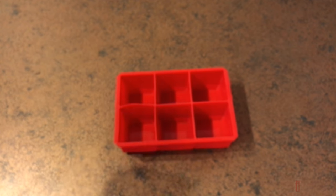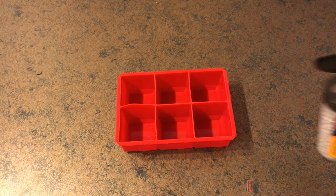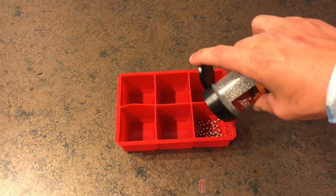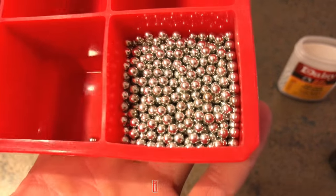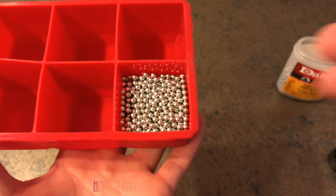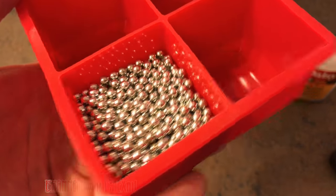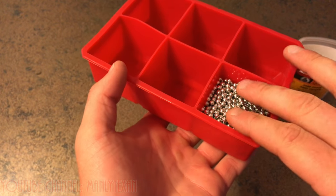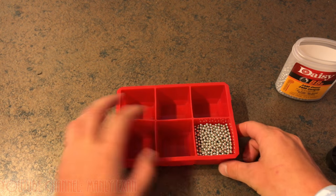Time for the BB mold paperweight. I'm going to pour a bunch of these in here and fill it with an epoxy. I don't know how well this is going to work because the BBs take up so much space. I'm hoping the epoxy resin will soak through them evenly and we can get a nice little desk ornament out of this. I'm going to leave a lot of room up top for a little extra, and also for sanding and stuff like that.